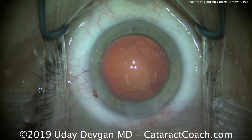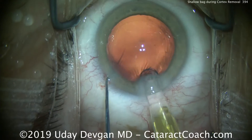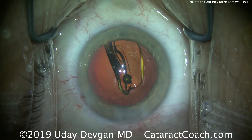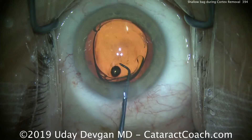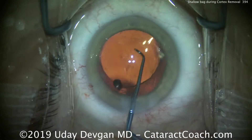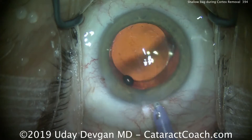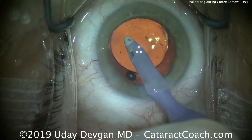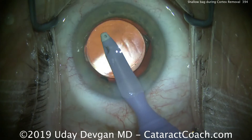Now we can place the IOL in the eye. In this case, it's a single-piece acrylic lens placed in the capsular bag. If you're going to place a three-piece lens, you have two options: place it completely within the capsular bag, or place it in the sulcus with haptics in the sulcus and the optic captured through the capsular rhexis — in that case, keep the haptics 90 degrees away from the area of zonular loss. The lens goes in the capsular bag nicely. Now we'll remove the viscoelastic carefully, not drawing up any vitreous through the area of weak zonules.